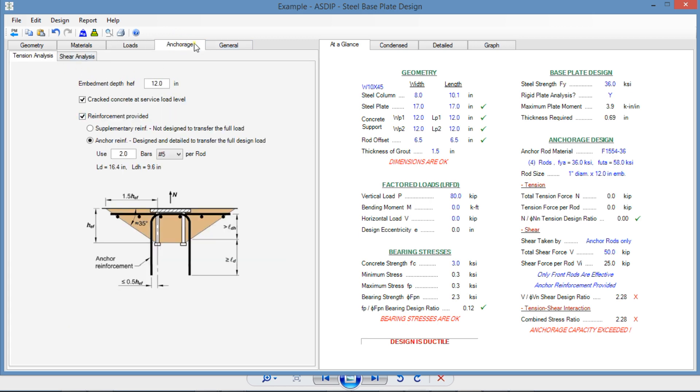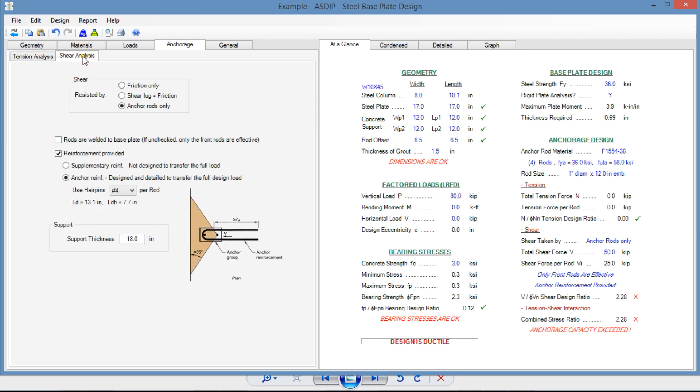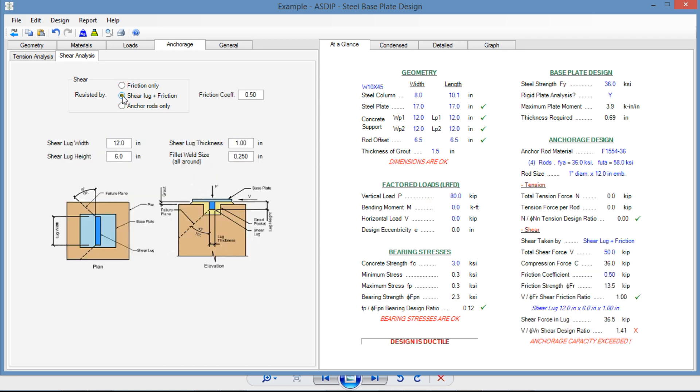In the anchorage tab, we have the tension analysis, but in this case we don't use it — we're not designing the anchor rods. We go to the shear analysis. We have three options: friction only, shear lug plus friction (a combination of both), and anchor rods only. We know that for this kind of load — 50 kips — anchor rods only wouldn't work. So we're going to try to use a shear lug.